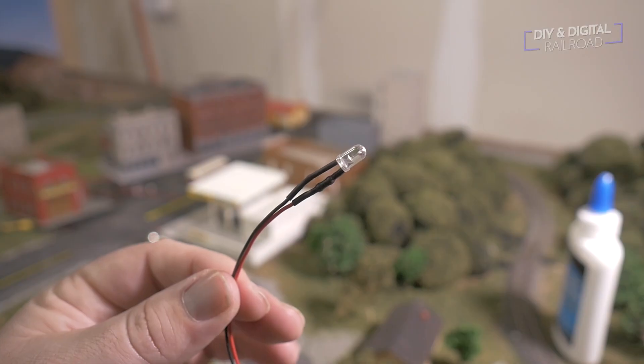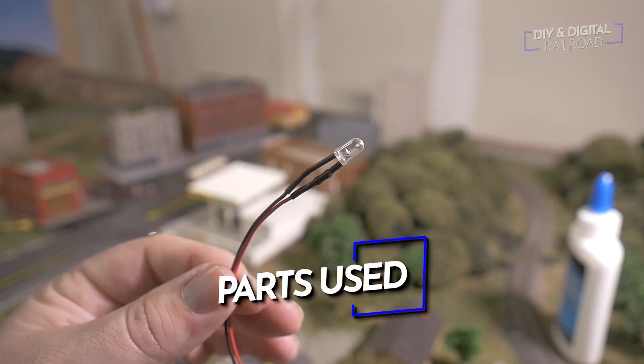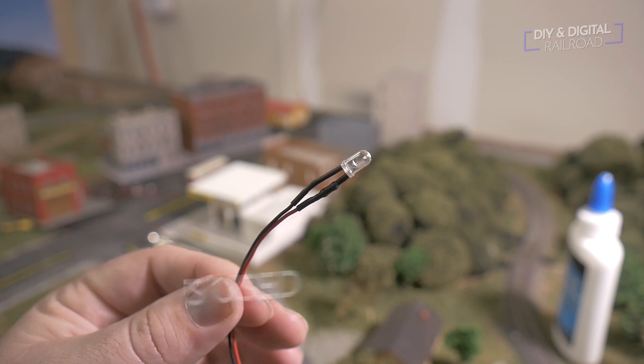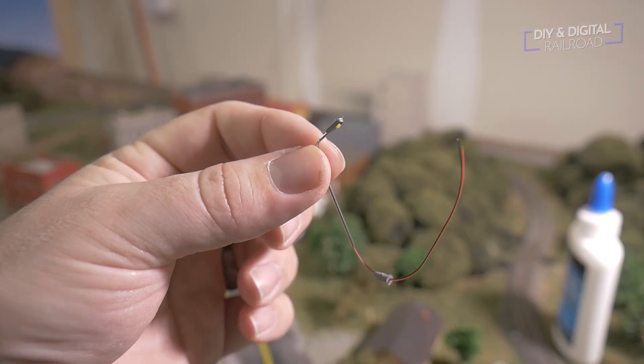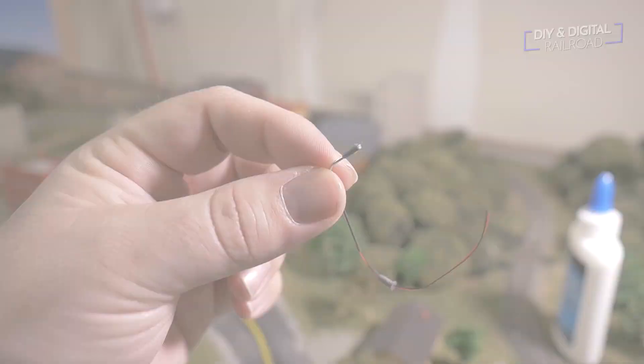So today we're going to be rigging my layout for night running — that means we're putting some lights on our layout. Now this is a big project and I'm not going to get to all of it in this video, but we've got to start somewhere. To light the layout we're going to be using pre-wired LEDs for the buildings, lighted automobiles, LED streetlights, and a power distribution board.